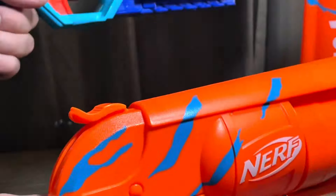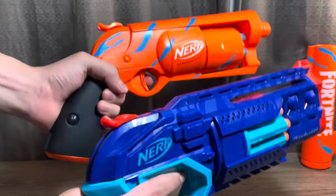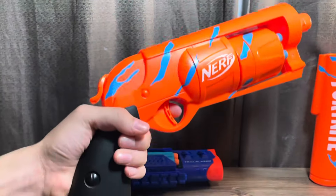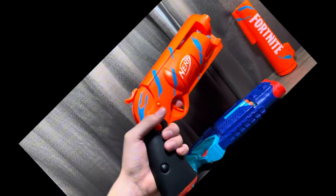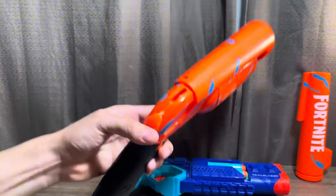The trigger pull on both of these are smooth, but the best one is the Trailblazer. Now we're going to talk about the design and comfort. The grip on the 6SH is comfortable and the prime strength is not that hard. The grip on the Trailblazer is small and the prime strength is harder than the 6SH. The Nerf Fortnite 6SH wins this round because it has a better grip and the prime is not that hard.